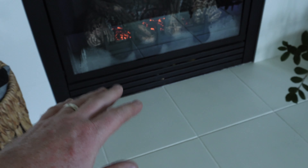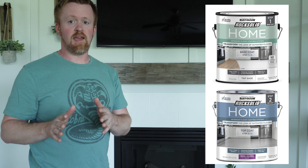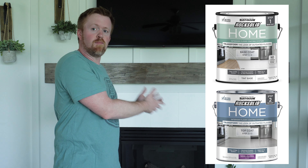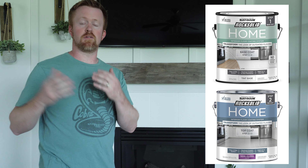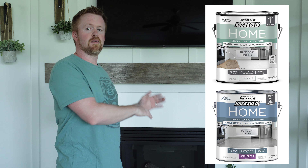Even the paint and the sealant on top have held up really well considering having this fireplace running. The product is Rust-Oleum Rock Solid Home Paint — it's a two-part system. It has a base coat which is tintable, so you can paint it really any color you want, and then there's also a second part which is a clear coat that helps seal it in.